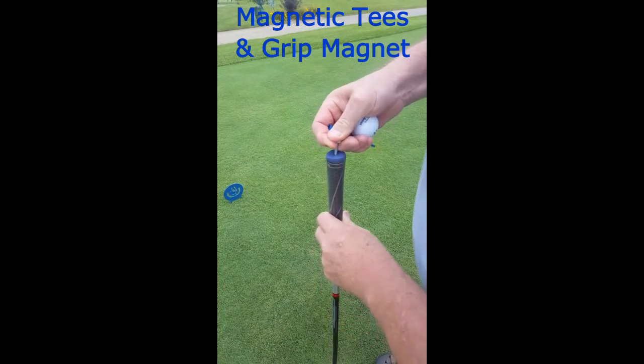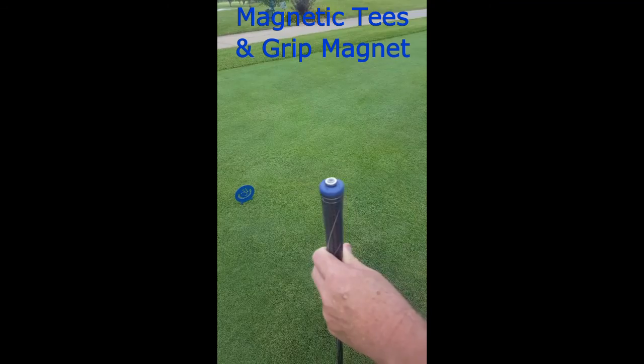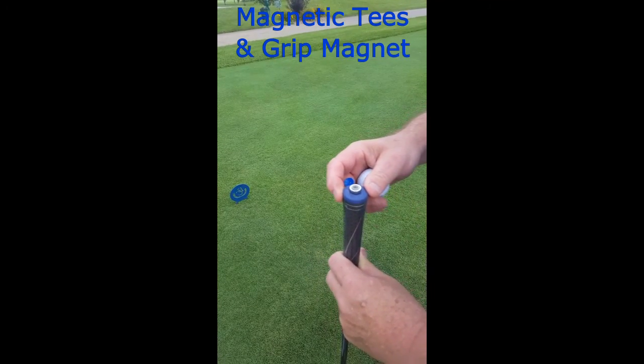It starts with our grip magnet — simply a screw with a powerful magnet on it that sticks in the end of the grip like this. Every grip has a hole at the end, so it works on any club.